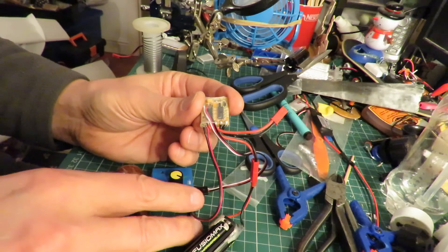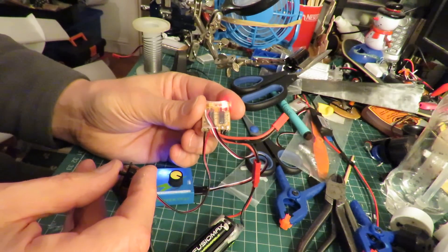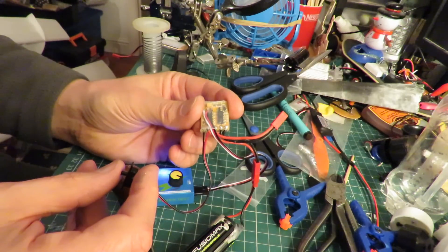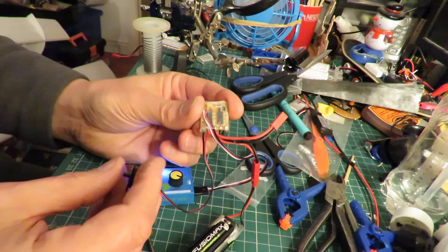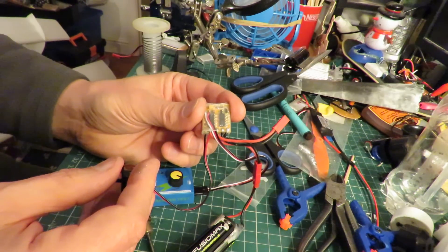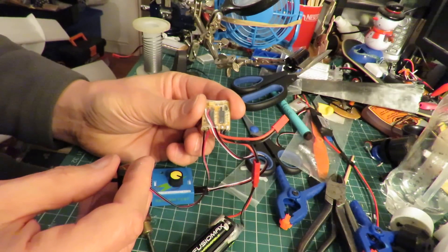So what should happen is you turn it on and you'll see the ESC is flashing, the red LED on that, my servo tester has turned on. If I turn it off it should turn off, but quite often I've noticed that it turns itself back on again.